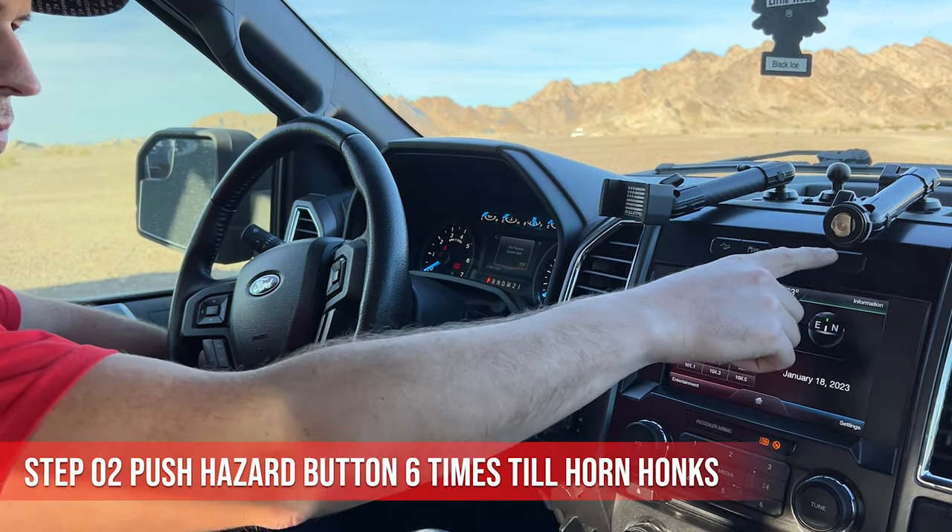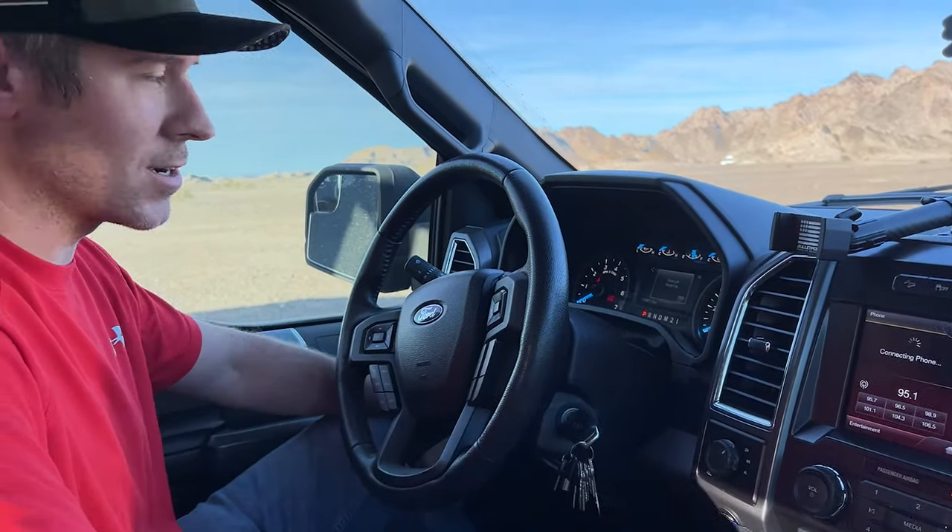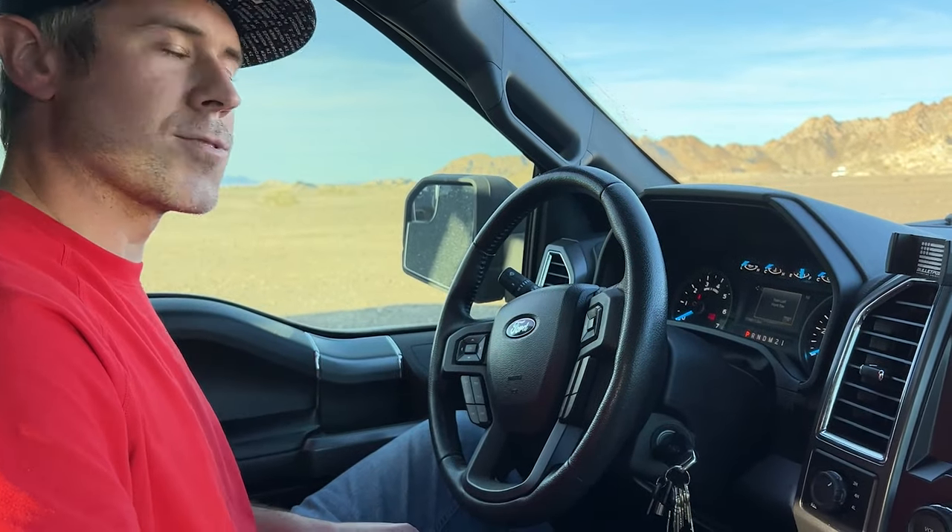Push the button: one, two, three, four, five, six. All right, so we heard it honk there.